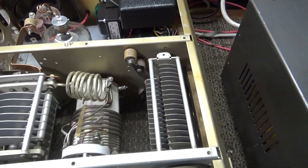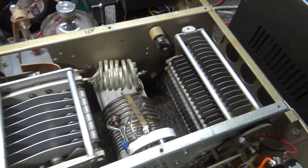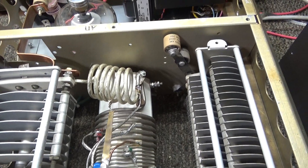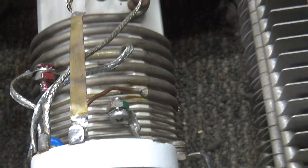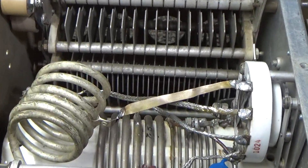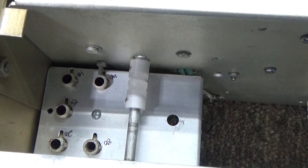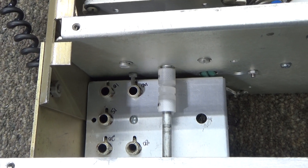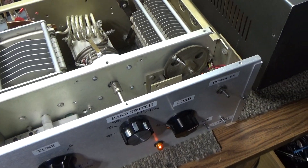There are big giant tune caps, dual load caps, band coils, and a heavy-duty band switch there. I'm not going to get too close to that again with this thing being live. Over here is the tuned input — a variable tune input — so you can tune the input.